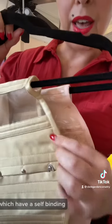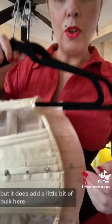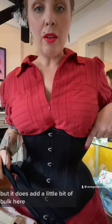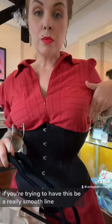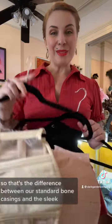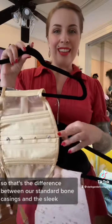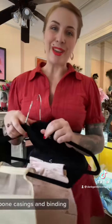As opposed to our usual corsets, which have a self binding — which is beautiful, but it does add a little bit of bulk. If you're trying to have a really smooth line, you might want to go with the Peter Sham binding. So that's the difference between our standard bone casings and binding and this sleek bone casings and binding.